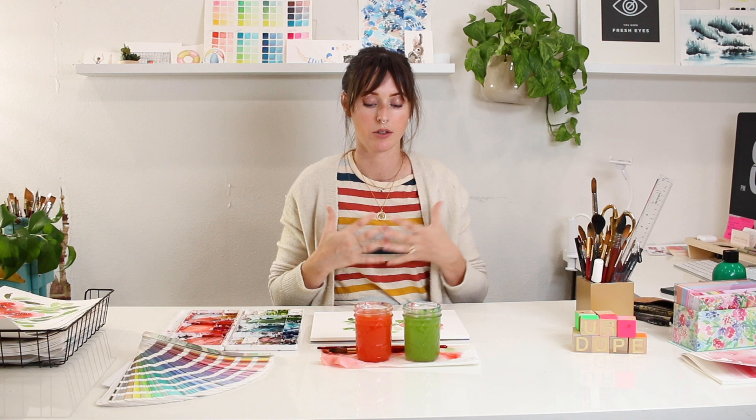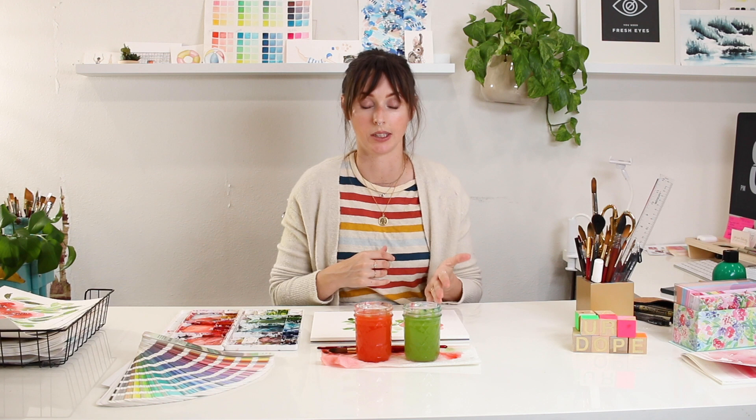If this is your first time painting a loose style rose, I promise you you're probably going to come up with results that look more like the one on the left, or big blobs of color. Just remember that it takes practice. Make sure you check out that loose rose tutorial linked below.